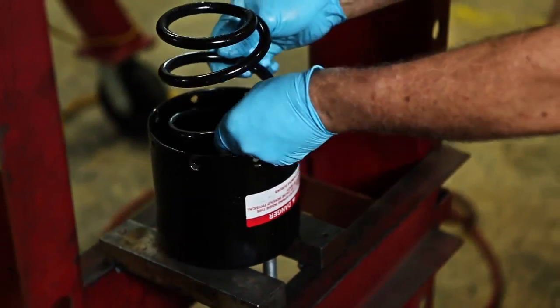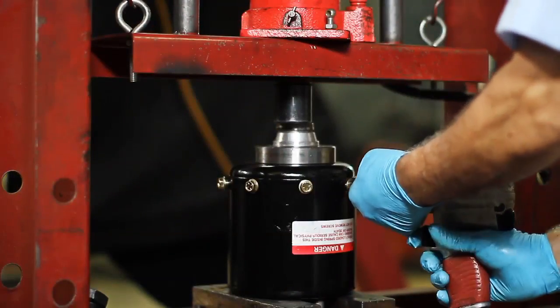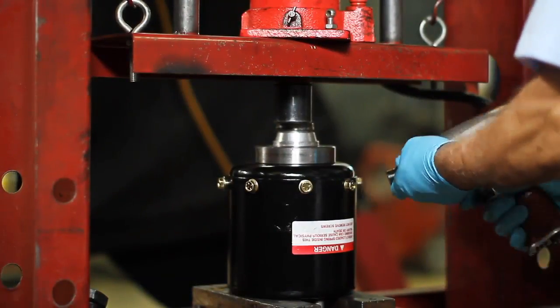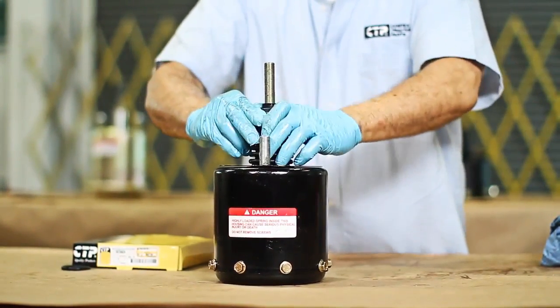Put in the spring brake and install the lid by adjusting the bolts with a wrench set or a pneumatic gun. We take it out of the hydraulic press and install the upper lid.